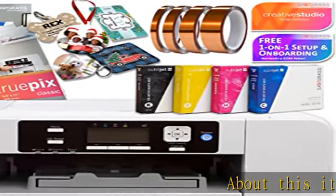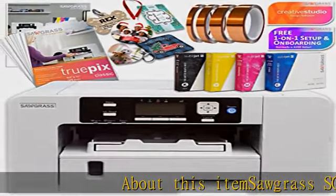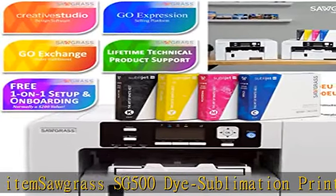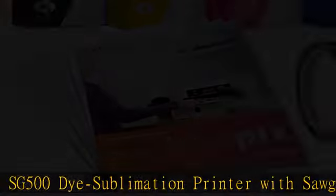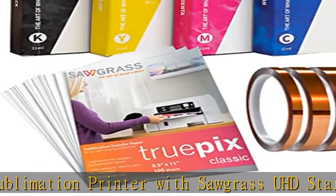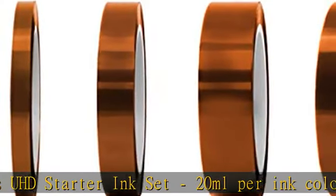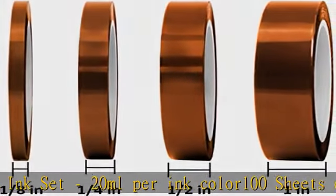Sawgrass SG500 Dye Sublimation Printer with Sawgrass UHD Starter Ink Set, 20 ml per ink color, 100 sheets of premium sublimation paper, 4 rolls of swing's premium heat resistant tape in sizes 1/8, 1/4, 1/2, 1, and 5.